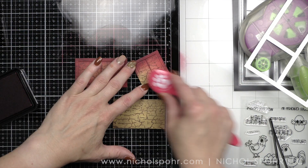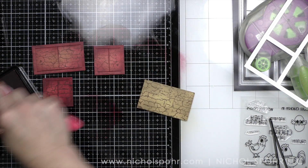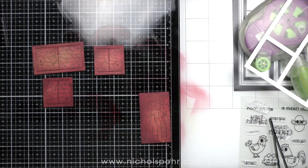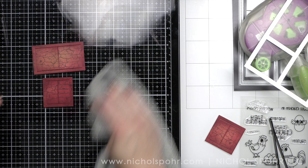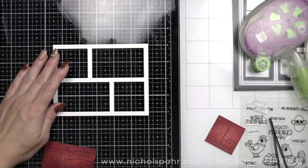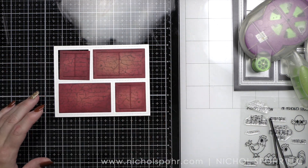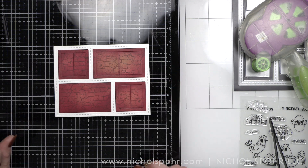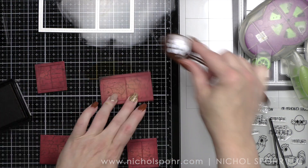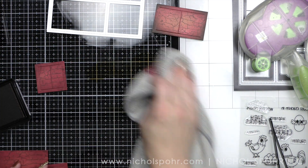I wanted my red to have a brown undertone and I thought this would be a great way to give it more of a dirty or muddy type of look. These are all dye inks that I'm using to add color to the panels. What I want this to replicate is a barn, like a side of a barn where you have the side and then all these little openings. That's kind of my goal with this. You have to use your imagination a tiny bit, but I like that.